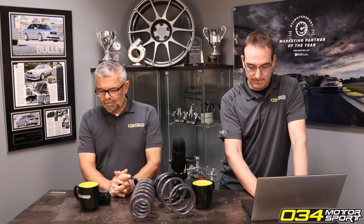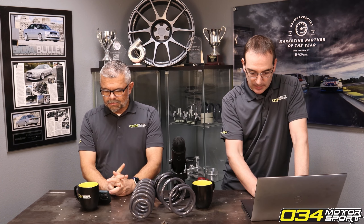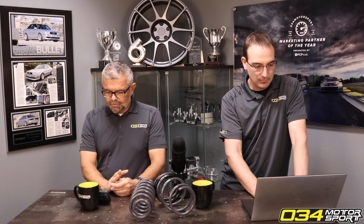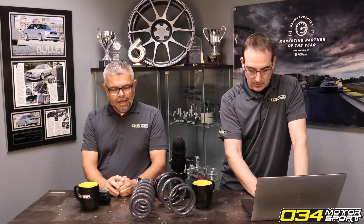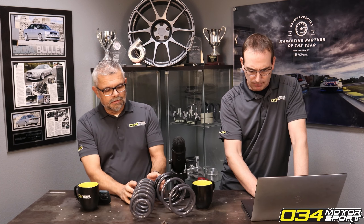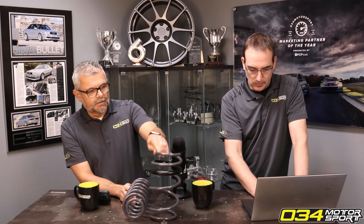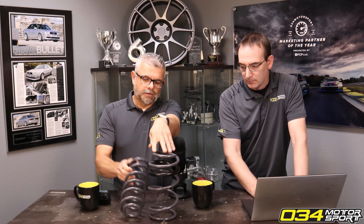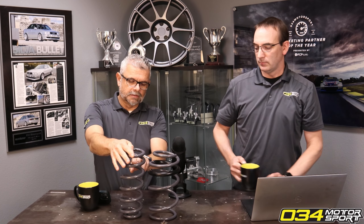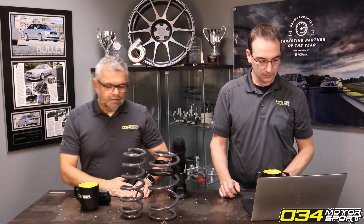B9, B9.5 platform Dynamic Plus lowering springs — do they need coil spring sleeves? Do these springs make contact on that platform? Any of our springs that need coil sleeve help? You can see this is the brand new out of the box Plus spring. The front spring has it, the rear spring doesn't.